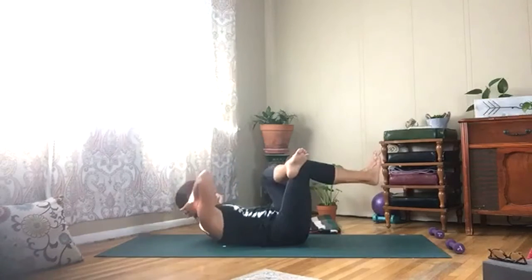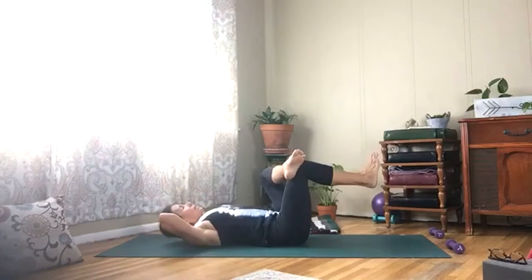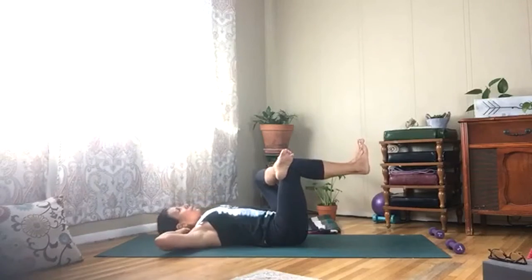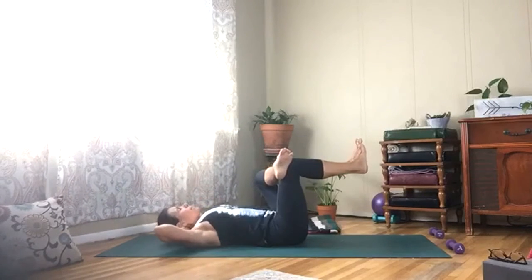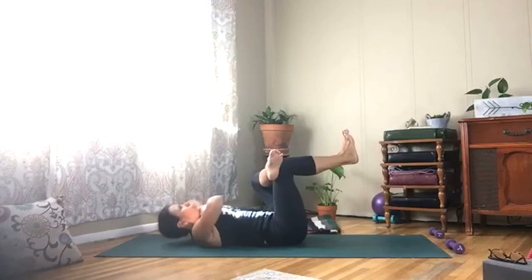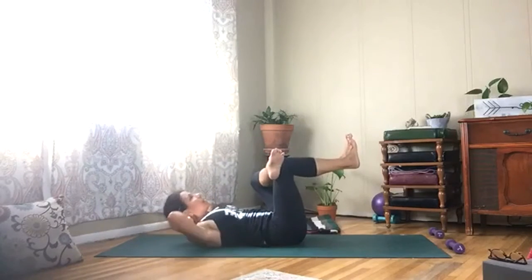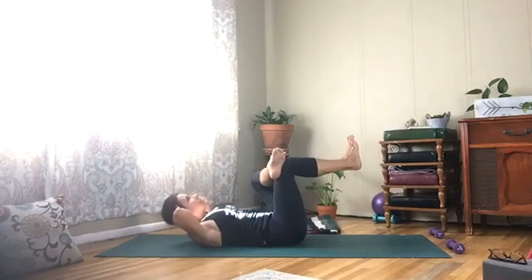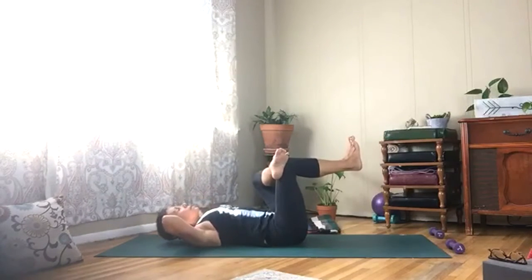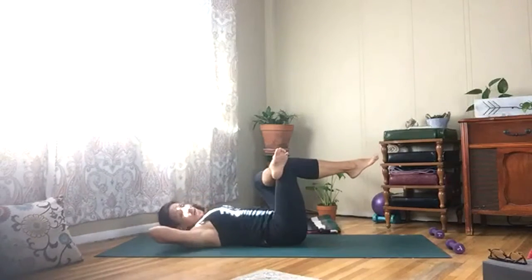Back to center, lift your chest straight up — little tiny crunches here. Keep the chin parallel to your feet, like you have a little orange between your chin and your chest, and your gaze is up. Last one — hold your head up or lay back.